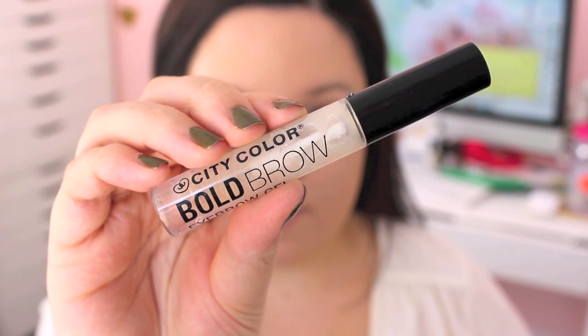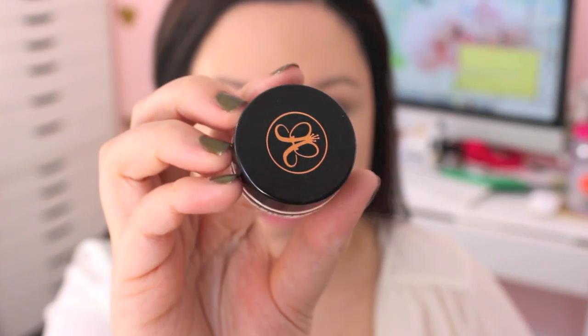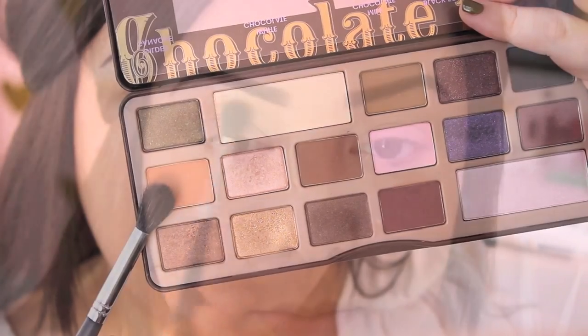I'm going to film an updated eyebrow routine so I skipped that step here, but I used the City Color Cosmetics Bold Brow Eyebrow Gel and then my Anastasia Dip Brow Pomade to fill in my eyebrows.